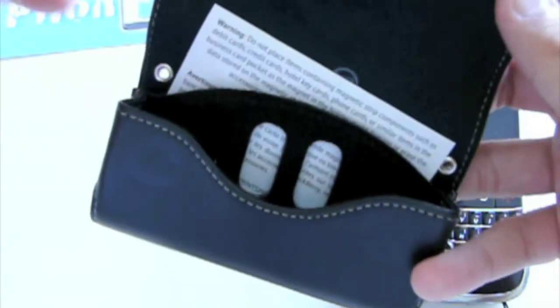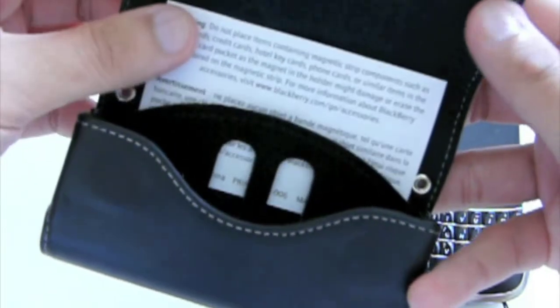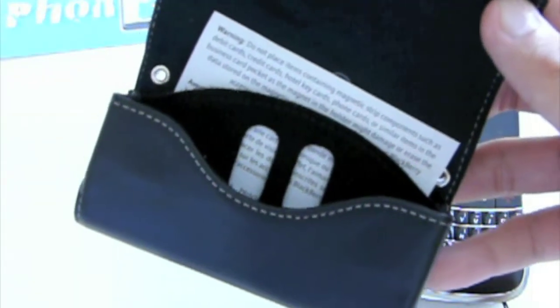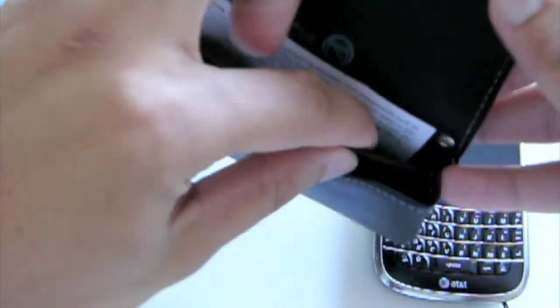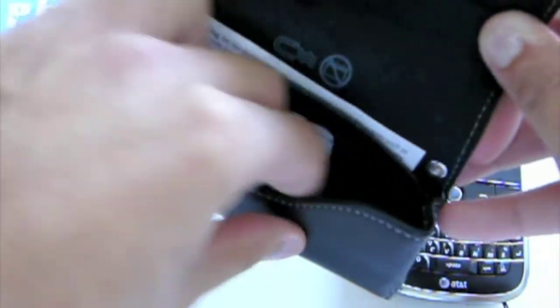Now this did come with a card saying not to put any cards with a magnetic strip — meaning credit cards, hotel cards, phone cards, debit cards, anything like that. So if you want to put a couple of dollars in here or a couple of business cards, go ahead and throw it in there. There's a nice separator with a felt material so everything is soft for your Blackberry Bold.